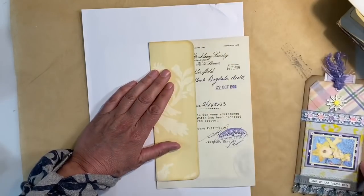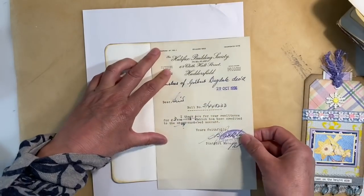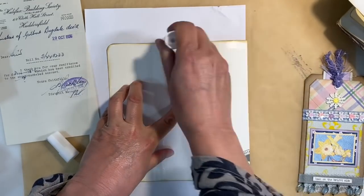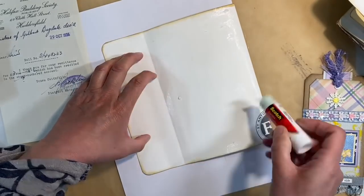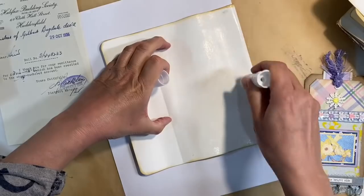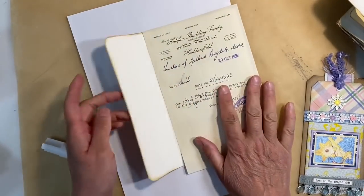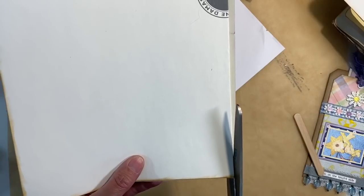Where does this date back to? Huddersfield, Halifax Building Society, 29th of October, 1956. So I'm just going to glue that on there like that — what a lucky find! I've got all kinds of receipts and bits and pieces that I've collected in my stash, and it's just so good to be able to use them in this vintage journal. Glue that down like that. And I want that lined up at the top there. That will flap over like that. So I'm just going to trim this down the side with my scissors like this.